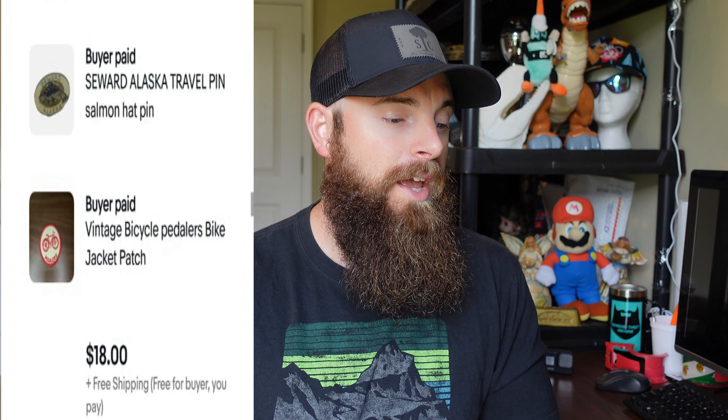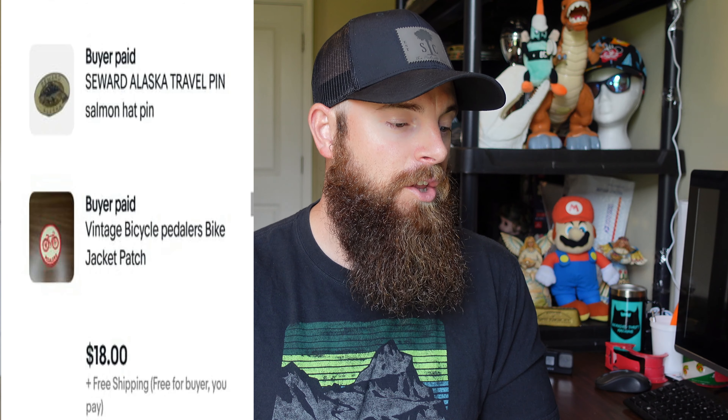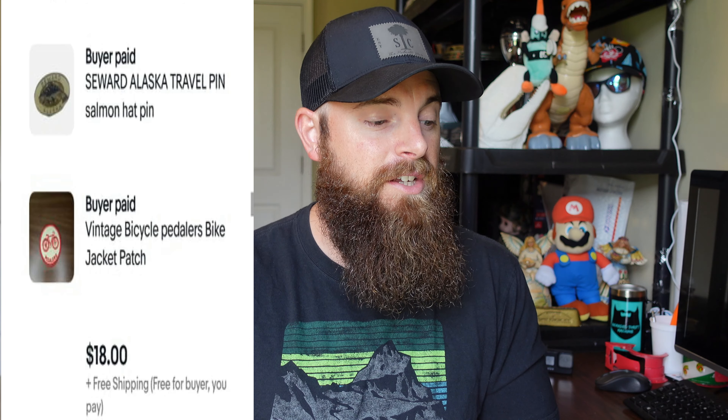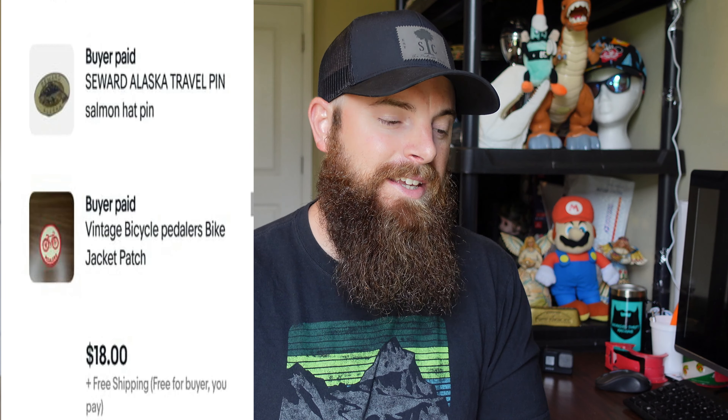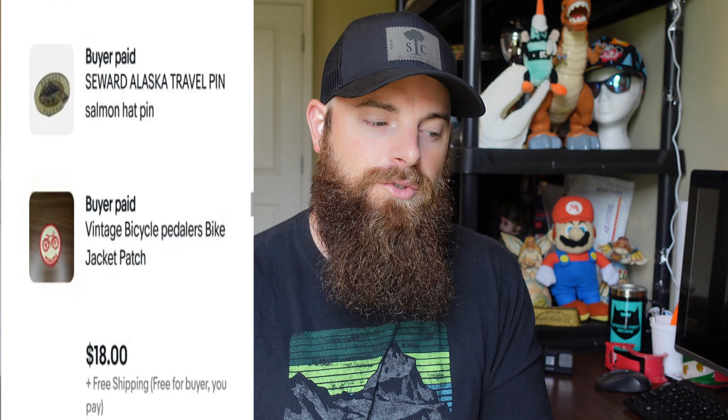These two items — one person bought a travel pin from Alaska, and the same person also bought a vintage bicycle patch. The patch came from a jewelry box I bought for $15, and the pins I bought about a year ago on a hat that had a ton of pins on it. I took all the pins off, sold the hat, then sold all the pins separately. So I have basically nothing into that stuff — $18 free shipping, and they go out at the three-ounce rate.